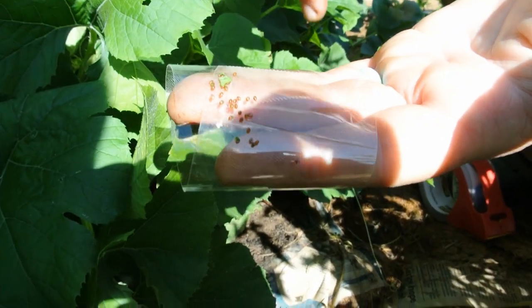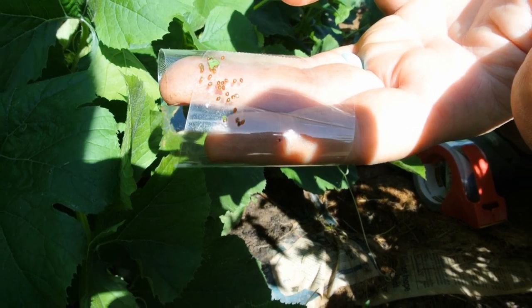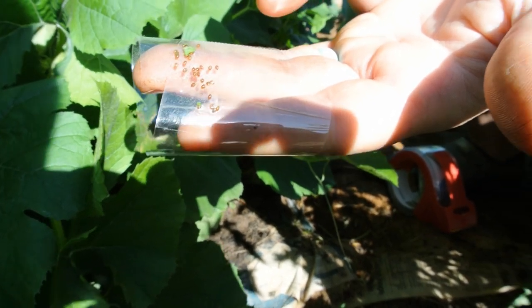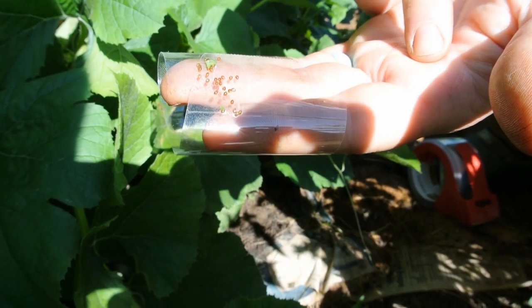Make sure when you're done with this, you throw it away in an airtight bag. I usually use a Walmart bag — put these in, tie it up really tight, and then put it in the trash can right away. You don't want these eggs hatching.